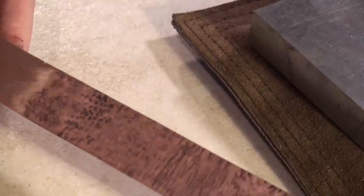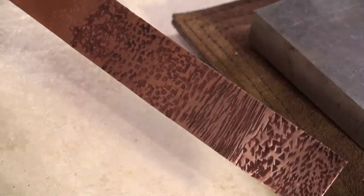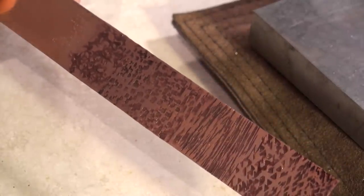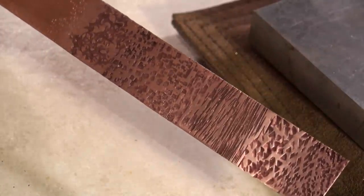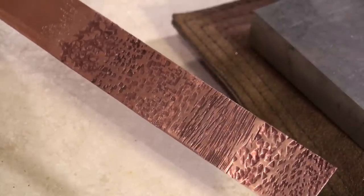So there's just a quick demonstration on the various texturing hammers that are available. Obviously there are more options, and there are obviously other ways that you can texture up your metals, but this is a very quick way to get some really nice textures as well.